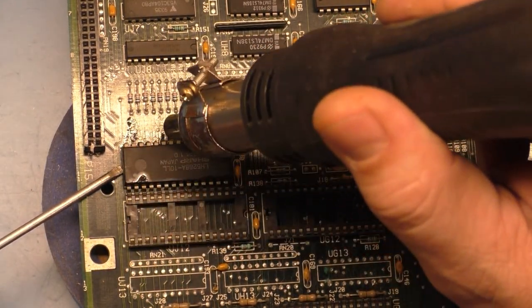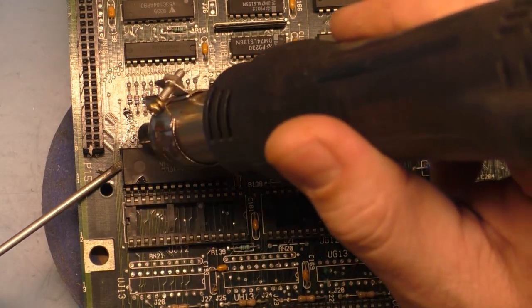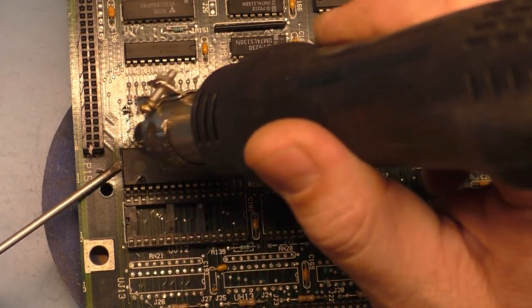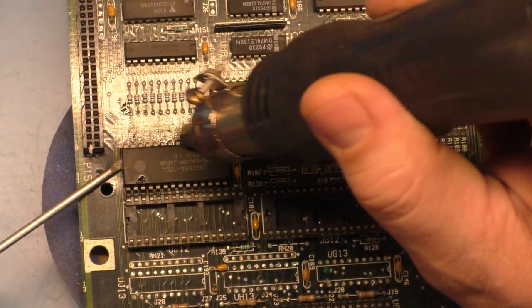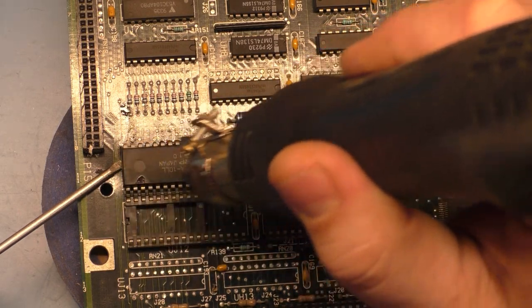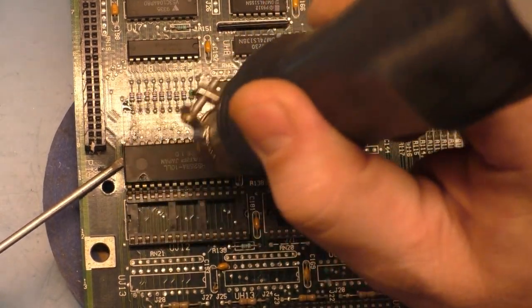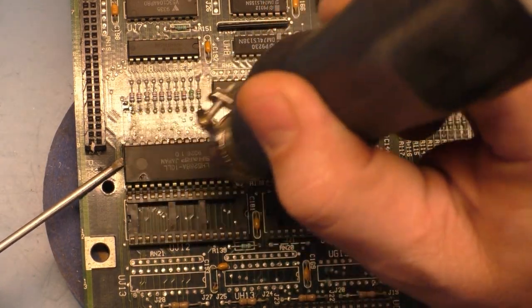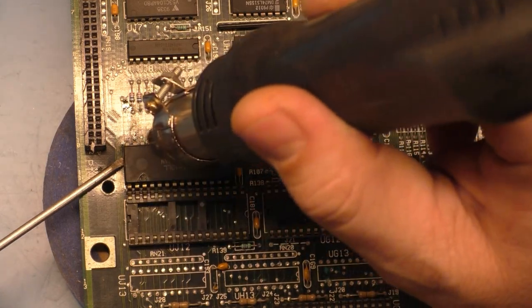The station is set to 800 degrees Fahrenheit. You have to be careful — you don't want to pry the chip up. If you pry the chip up, you can actually break it because it's so hot; you can damage the package. You can also warp the board from the heat. So you just want to gently lift up until it starts to move.